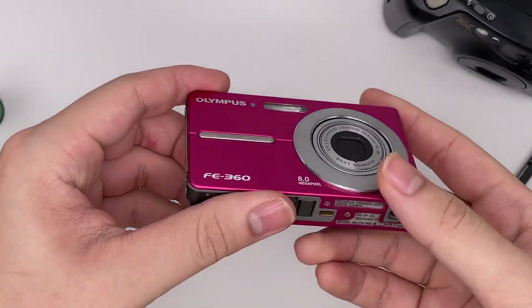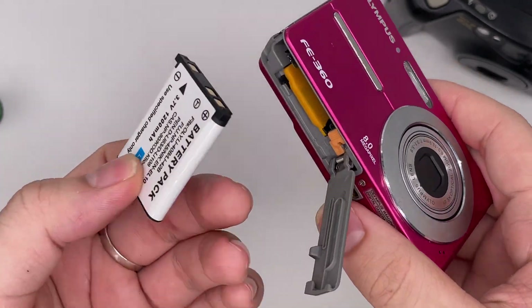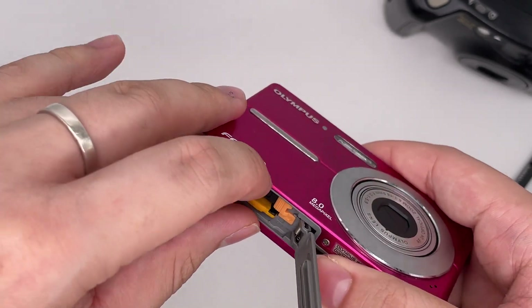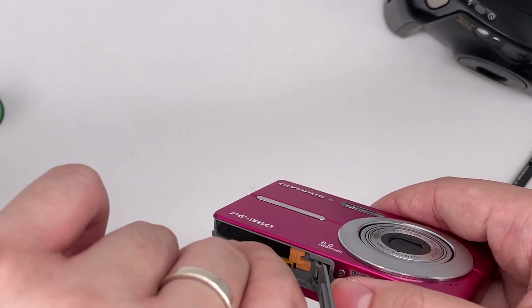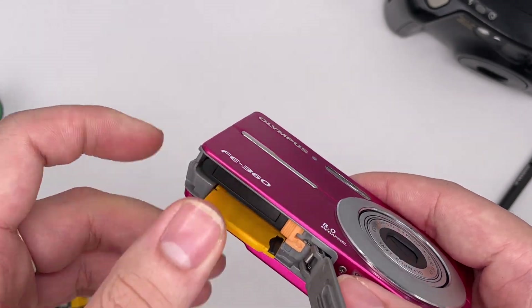This is the Olympus FE360. This is where you change your battery — it uses LI-42B or LI-40B. This is the XD card slot. You don't actually have to use the original XD card because it's quite expensive right now; you can use a compatible one with an adapter.